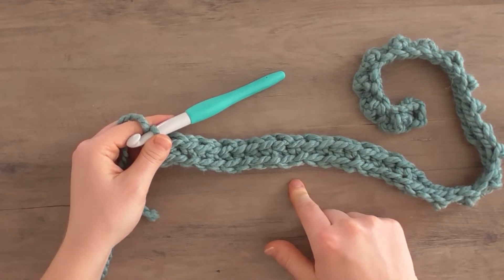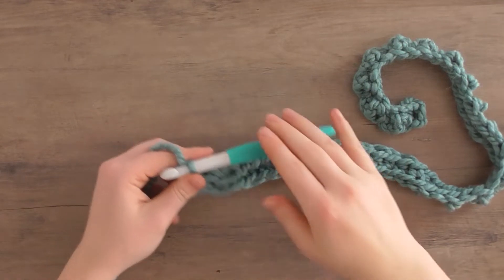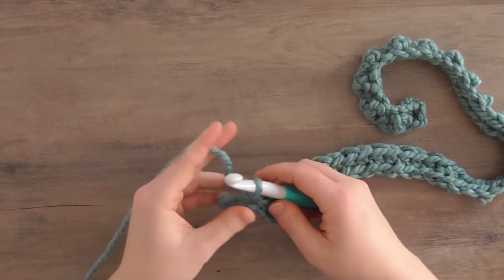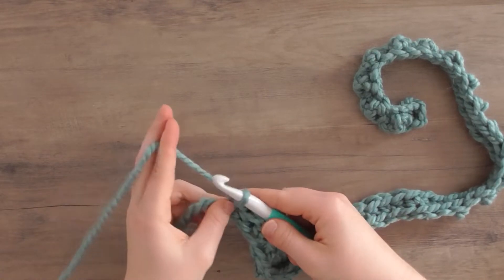I'm going to work 53 more rows for a total of 54 rows. Once we end, all we're going to do is cut our tail and secure our piece, and I'll show you that once I get to the end.